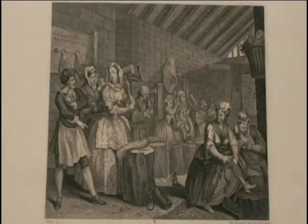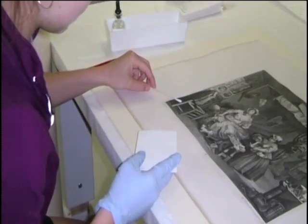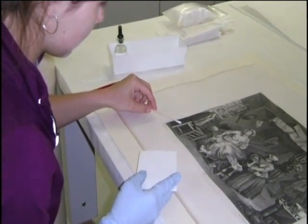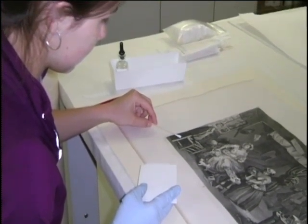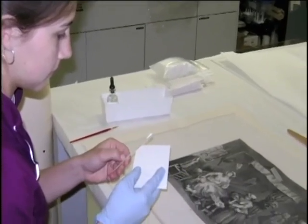Solubility testing is a crucial secondary step of the treatment process. We cannot assume that the ink is oil-based just because it is black. Printer ink, pastels, and watercolors are just a few of the media that can dissolve in water. We tested the solubility of the ink using two wet methods and a dry method. When we rolled over the surface of the print with a dry cotton swab, a small amount of the black ink came off mechanically.